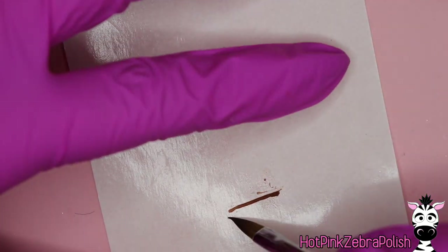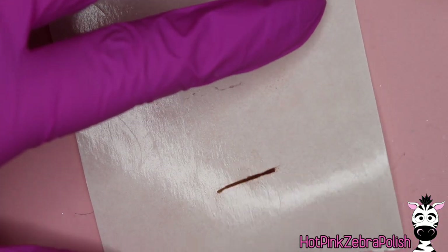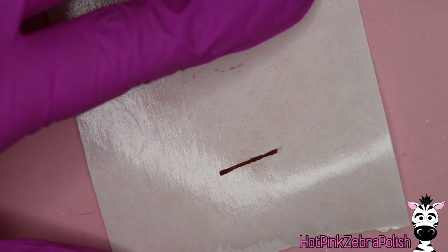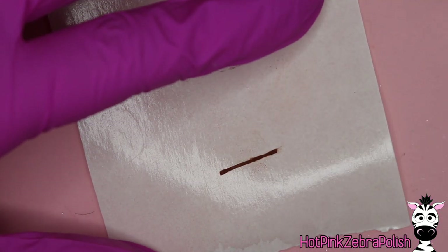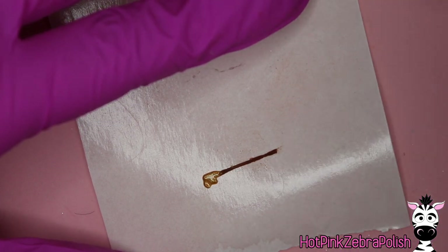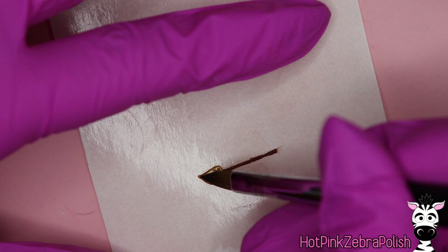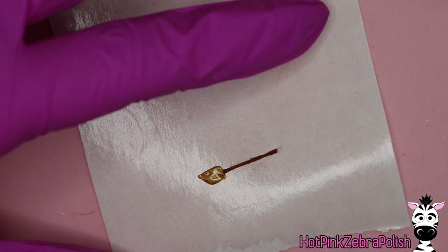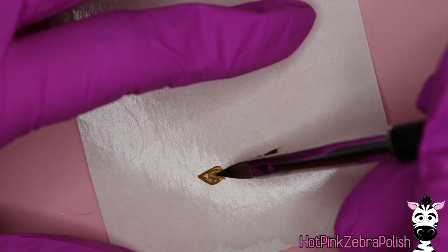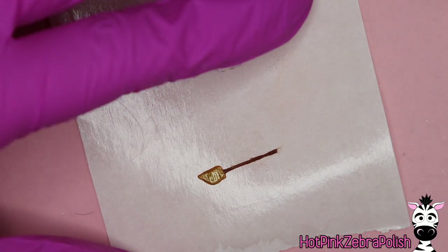Now on a nail form backing, we get to start sculpting Samantha. I'm going to begin with her broomstick using a brown acrylic — a long, skinny brown line. This line is so thin and delicate, so make sure it cures fairly well before you start sculpting anything else on top of it. You could sculpt the broomstick, do the bristles at the end, and then leave it for a moment so you don't mess up the broom or make the broomstick crooked when you start adding details like her legs.